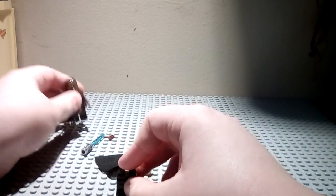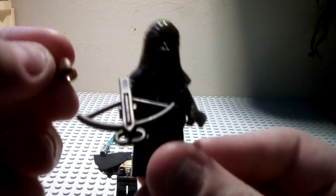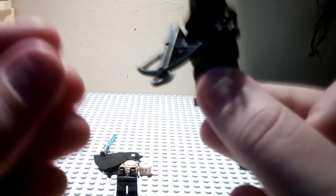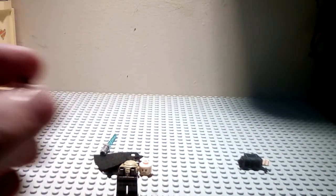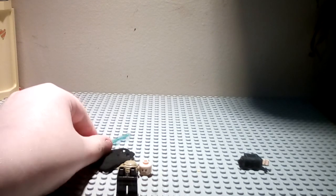You're seeing Chewbacca in the background here. I noticed in the scene he has a brown glove, so if you want, you can take one of Chewie's dark brown hands or just a plain light brown hand. Personally, I don't want to wreck my Chewbacca because I just got him last week in the Millennium Falcon Microfighter, so I'm going to keep my Chewie intact. I think he looks just fine with the black glove.